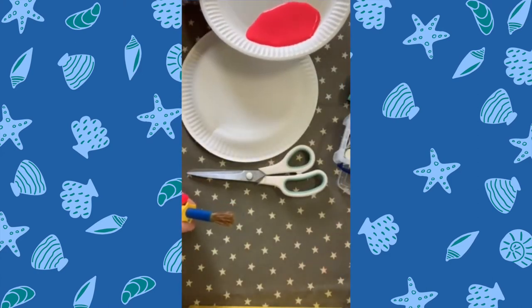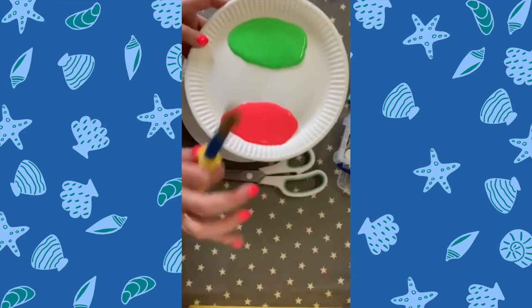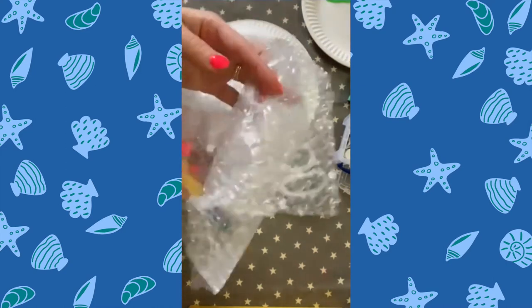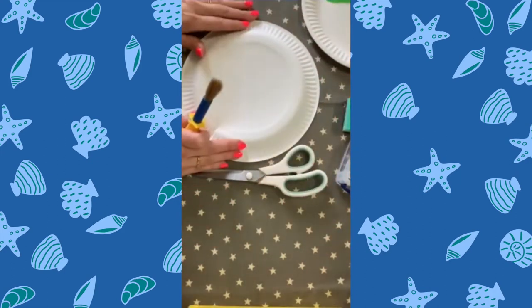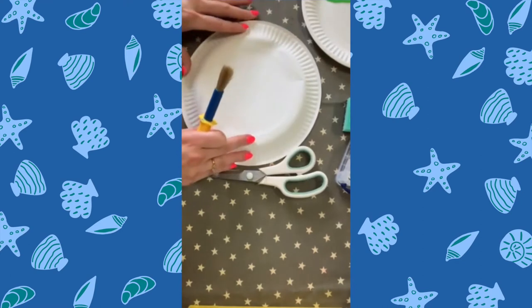The first craft I'm going to show you is how to make a jellyfish. All you need is some paint and your paintbrush, your paper plate, some bubble wrap for the tentacles, and some googly eyes. You don't need googly eyes — you can just use card and draw eyes yourself. First of all, you're going to take your paper plate. I usually turn it over to the other side because it's not as shiny and it takes the paint better.